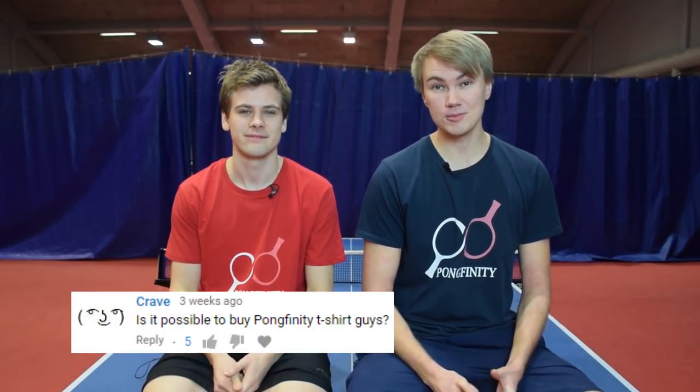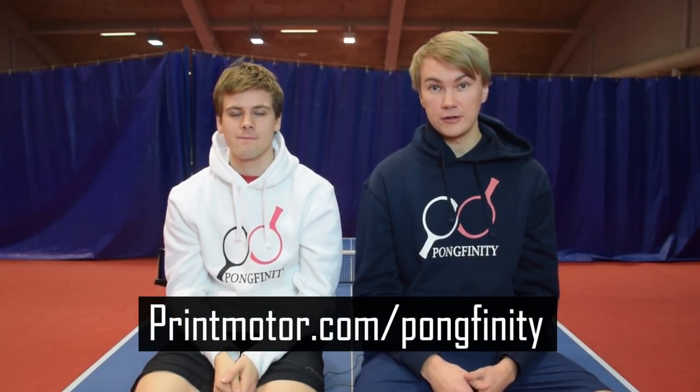Gravis is asking if it's possible to buy Pongfinity t-shirts. As a matter of fact, we have just opened up our Pongfinity merchandise store. So now you can indeed be one of the first people ever to buy one of these. You can find the store at printmotor.com/Pongfinity — there is a link in the description below. Make sure you check it out and get your own t-shirts and hoodies.